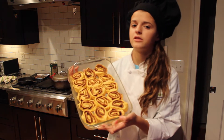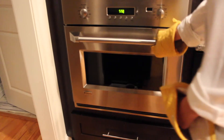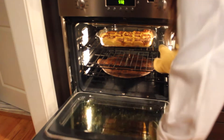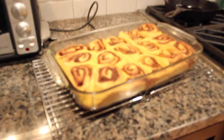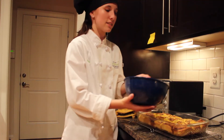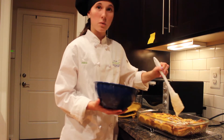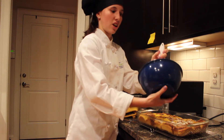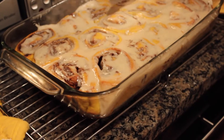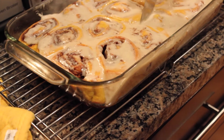Let them rise for another 45 minutes or so until they get really fluffy. These were in the oven for 27 minutes. Let them cool for 3 to 5 minutes and then pour the glaze right on top so it gets evenly coated. Since they're still warm, the glaze will melt all over and create a nice, rich, decadent sauce. Plate the cinnamon rolls and add a little dab of cinnamon on top.